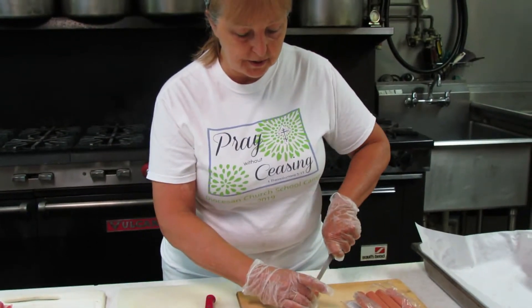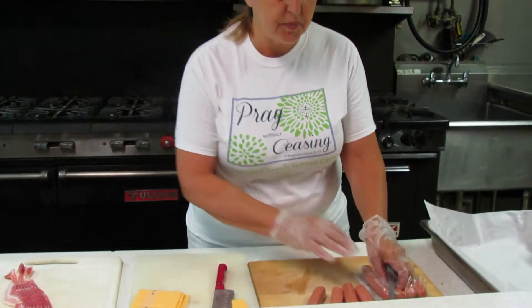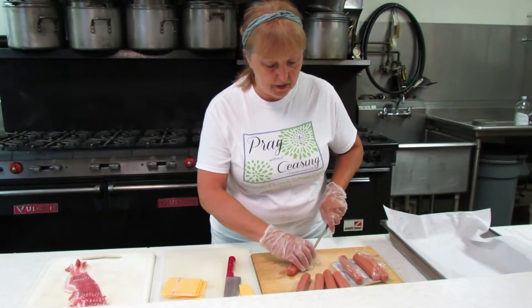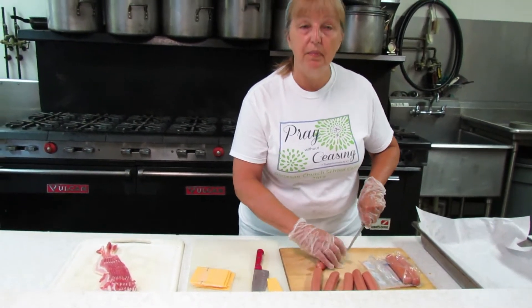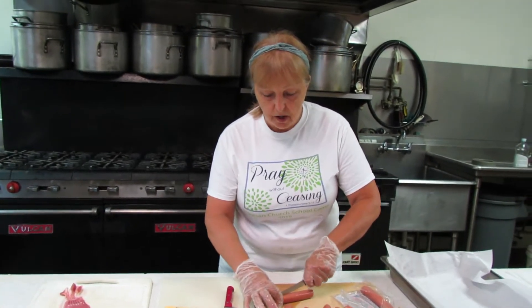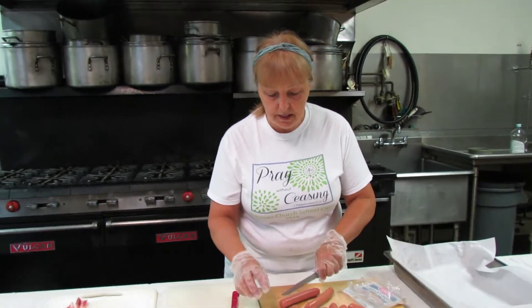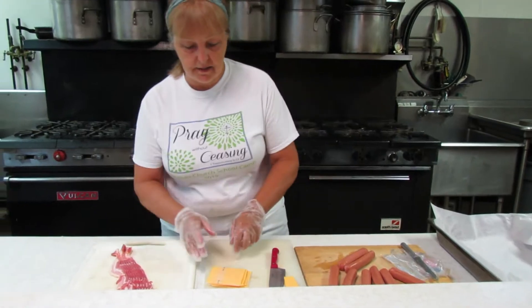The oven has been turned on to 325 degrees and it has preheated. These usually cook in the oven about 25 minutes. The whole idea is to get the bacon to be completely cooked. Hot dogs are pre-cooked — they're fully cooked. The American cheese is fully cooked. It's only the bacon that isn't.